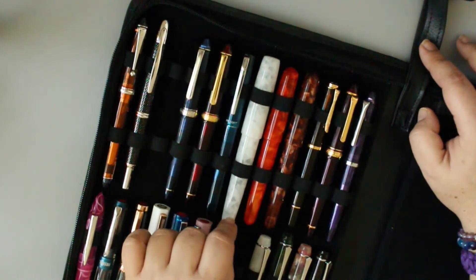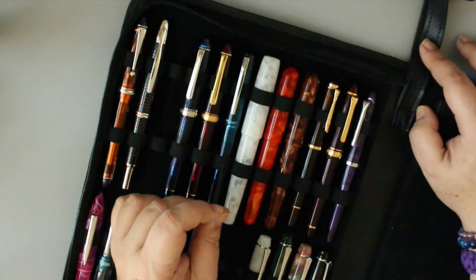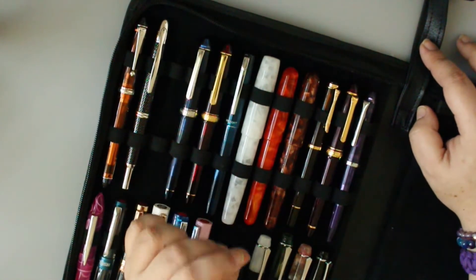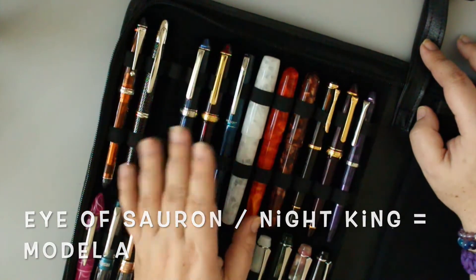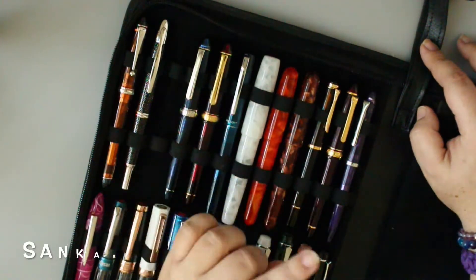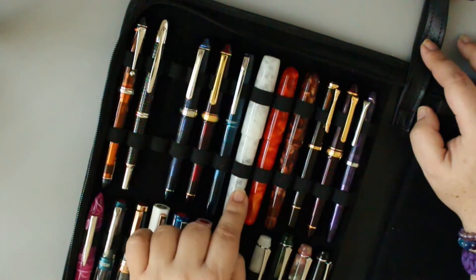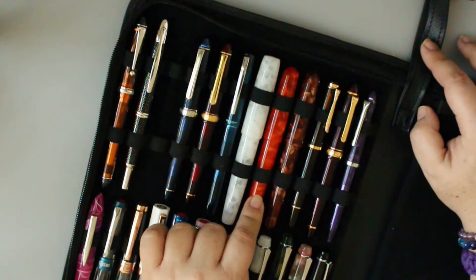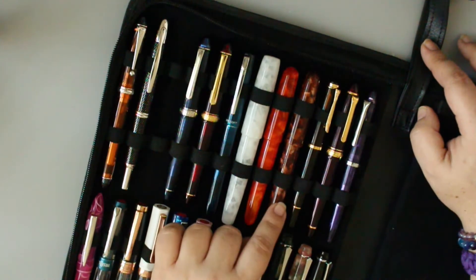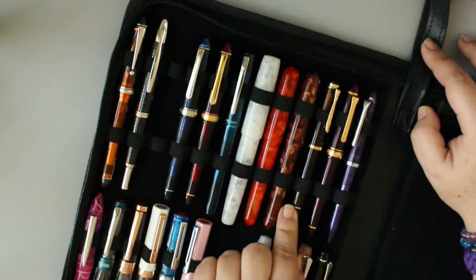Birmingham Pen Company — I think these might be Six Avenue pens, don't quote me on that. Night King with a medium nib, Isar Room with a medium nib, and Sankara Stone with a 0.8 broad nib. I love these pens — they are absolute favorites.